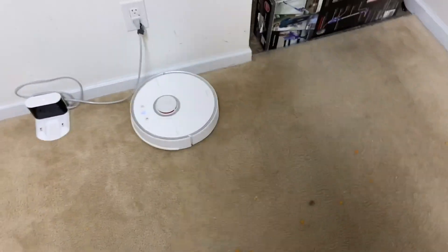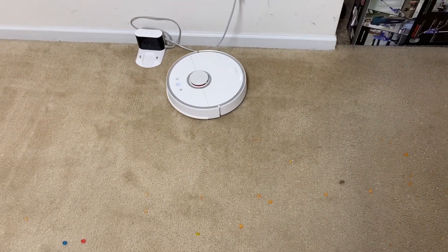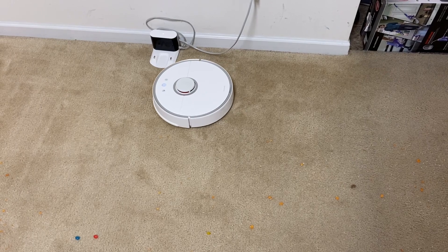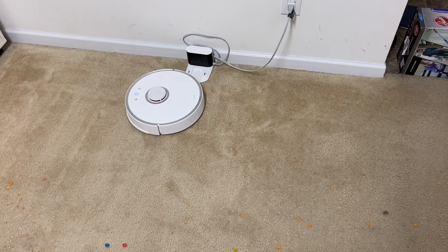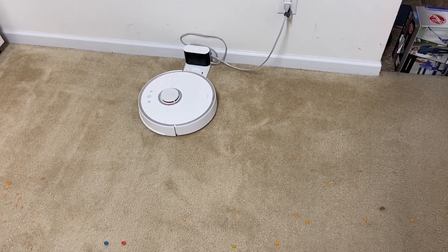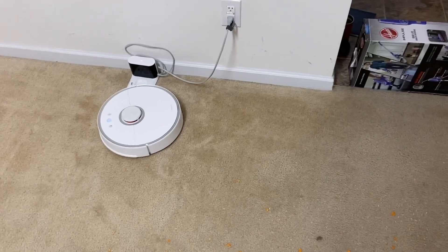All right, let's set this down and speed it up for you guys, then we can check out how well it does. We will compare it to the S4 Max and the Roomba S9. I will have to empty the bin after the first run without a doubt. Hopefully you guys enjoy — if you're new, please do me a favor and like and subscribe.